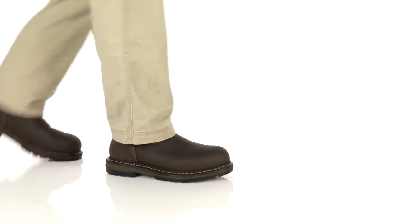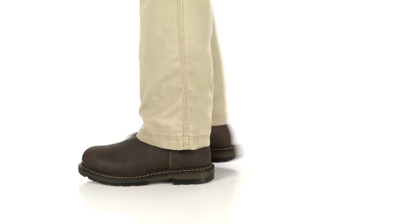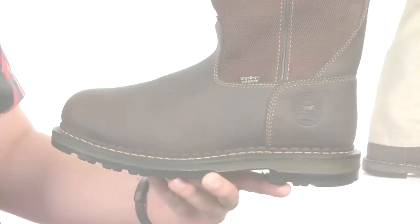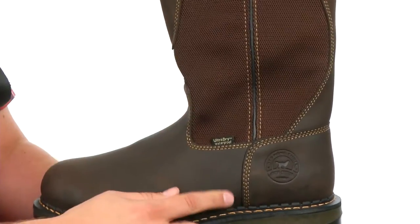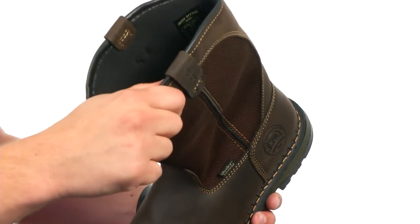Hey guys, my name is Richard and we have got a fantastic pair of boots to check out today from Irish Setter. These boots have a USA made full-grain leather upper with an abrasion resistant nylon material up here. You have a triple stitch construction for amazing durability, and two handy pull tabs here at the top of the shaft.